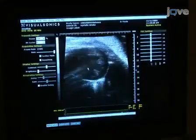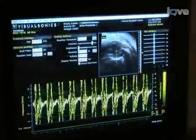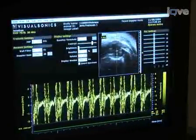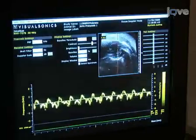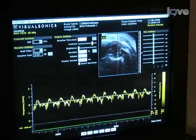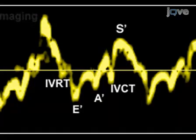While still viewing the parasternal short axis, we can perform tissue Doppler imaging, or TDI, to measure velocity of myocardial motion. The region of interest is marked to include the posterior left ventricular wall for radial axis evaluation. The waveform obtained will have four peaks to evaluate diastolic function: IVRT, E', A', and IVCT. S' represents systolic velocity. These parameters will be described later in the representative results section.